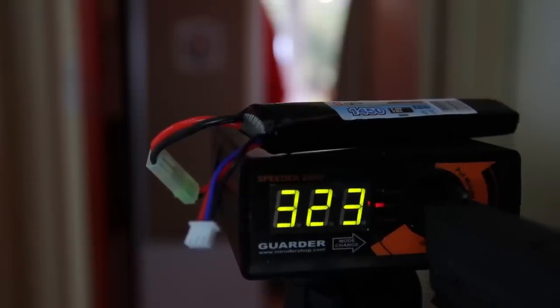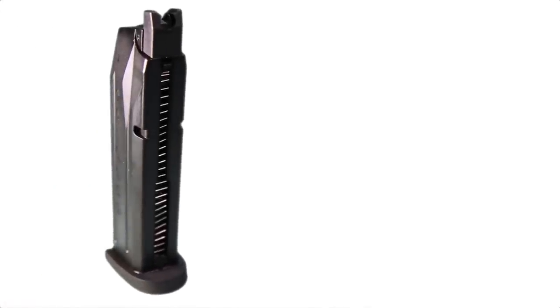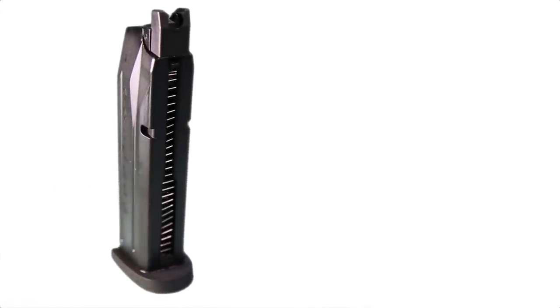Internally we're running a 3.5-inch inner barrel, a fixed spring guide, a standard WE hop-up set, a metal hammer, and a plastic nozzle. As you can see from the chrono test, on average it shoots between 300 and 320 feet per second, making it perfect for most — if not all — UK skirmishable sites. This pistol runs a double stack magazine holding 24 rounds plus one in the chamber, and on a perfect day with perfect weather you can shoot two mags worth before you run out of gas.